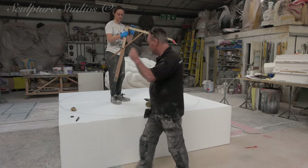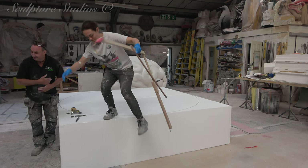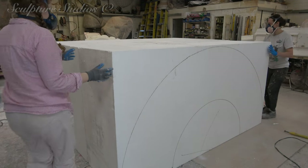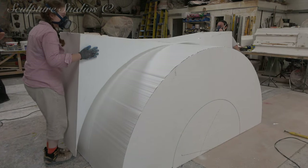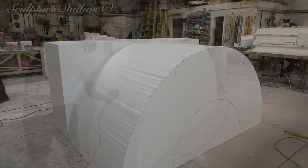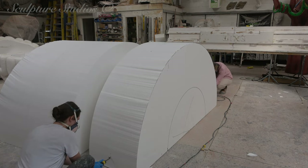We can assure you that there's absolutely no meat going into this burger, but that doesn't mean we can't beef up the project in our own way and show you guys exactly how it's done. Starting off with our regular billets of polystyrene, we're drawing out and cutting the bulk shape of the 2.5 metre diameter form. The whole sculpture is going to be over a metre and a half high, and this means cutting numerous blocks to make up the volume.